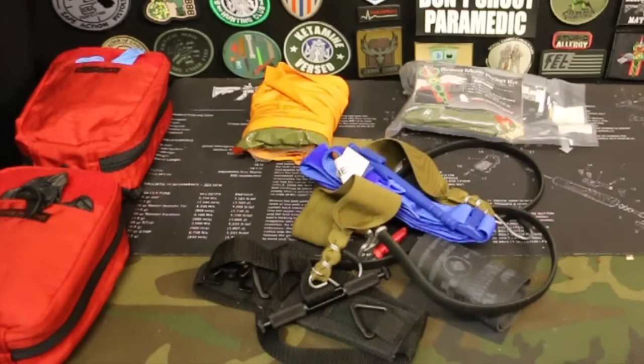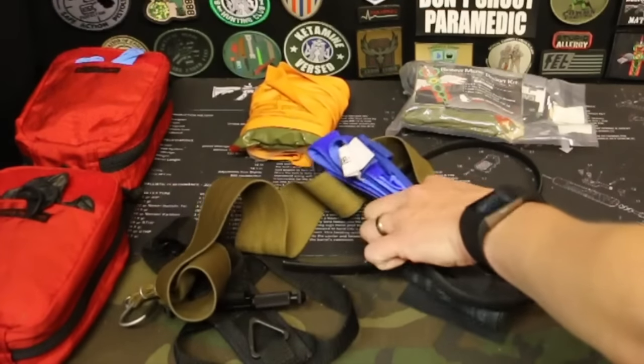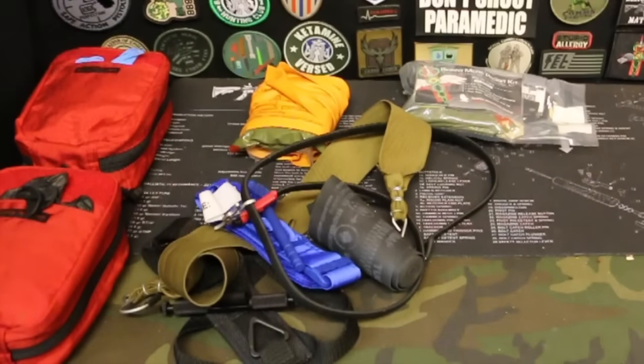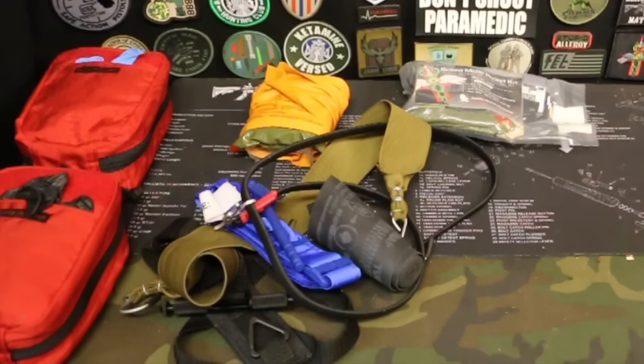The first component I want to look at with a hemorrhage control kit is a tourniquet. There are plenty of tourniquets on the market and everyone has an opinion on which one is the best. So pick one — it doesn't have to be a SOF-T, a TK-4, the CAT, RATS, SWAT-T — whichever one you want to choose. Pick it, and then get some training with it. Know how to use it, know how to apply it to your arm, know how to apply it to your leg.